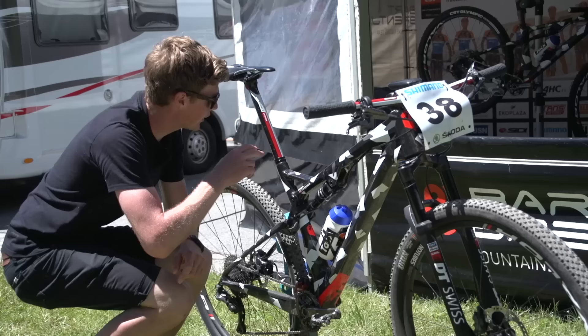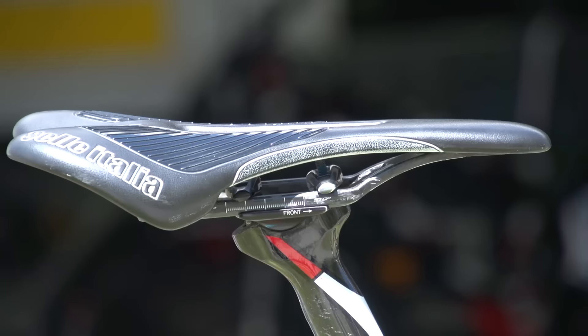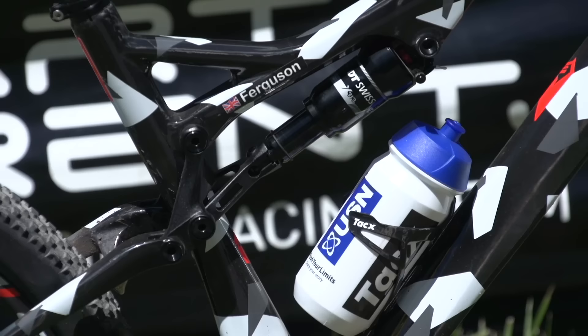Moving on to the K-Force FSA seatpost — look at the length of that, it's quite tall. Then he's got a Selle Italia saddle, finishing it off with a set of carbon rails. You can also see it's named throughout the bike, on the wheels and on the top tube.